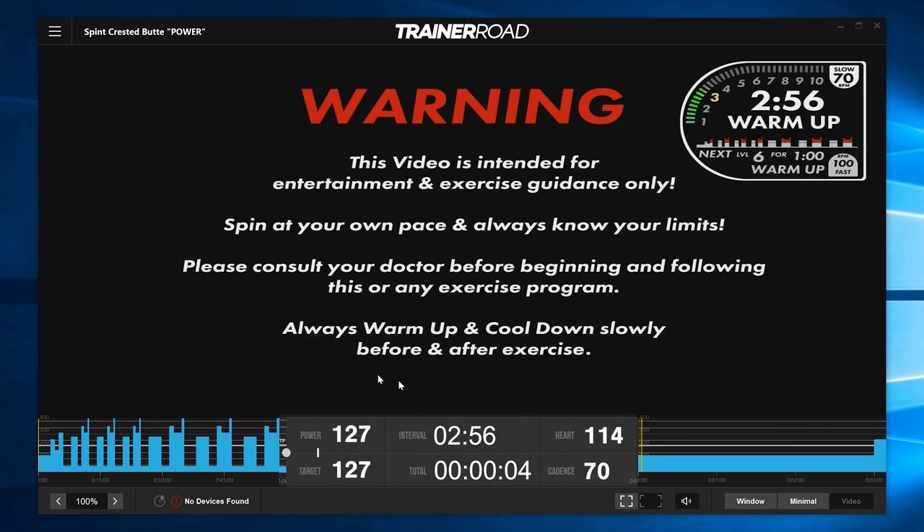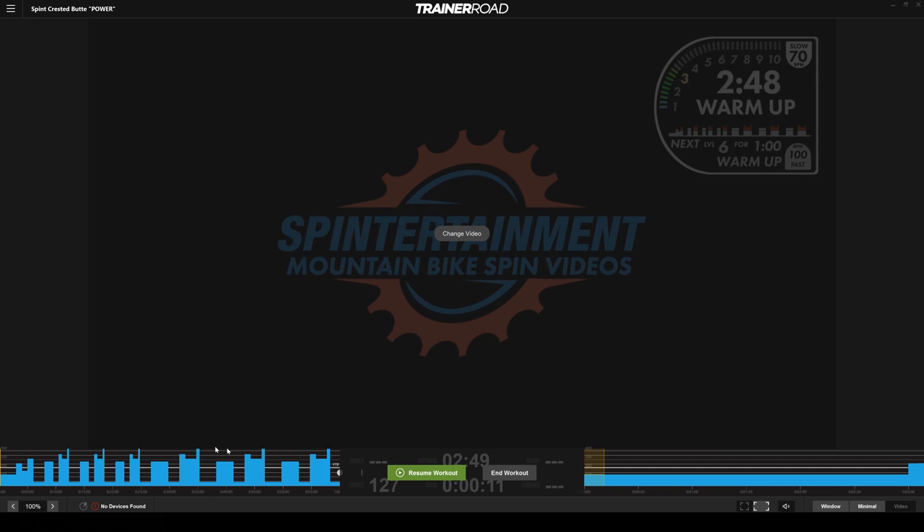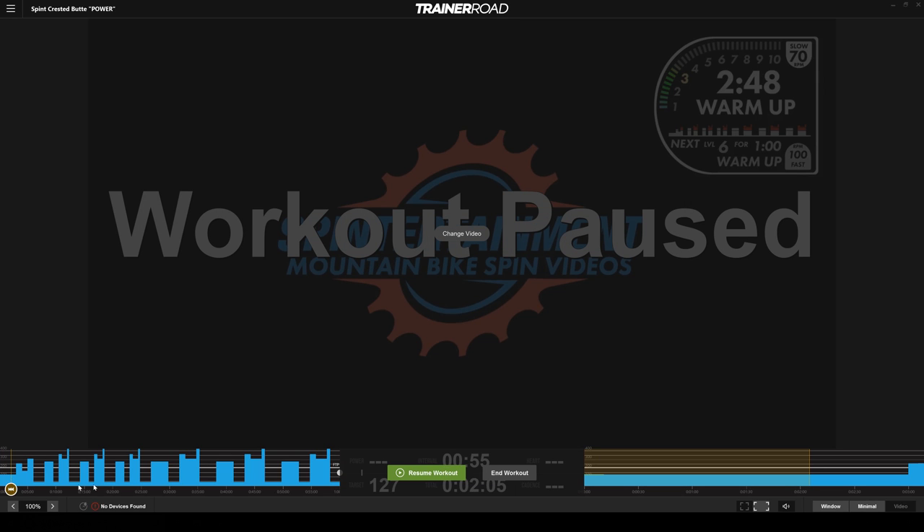I like to change the video mode to Normal so it is not stretched out. Keep in mind, to skip forward or back in the software you have to pause first.